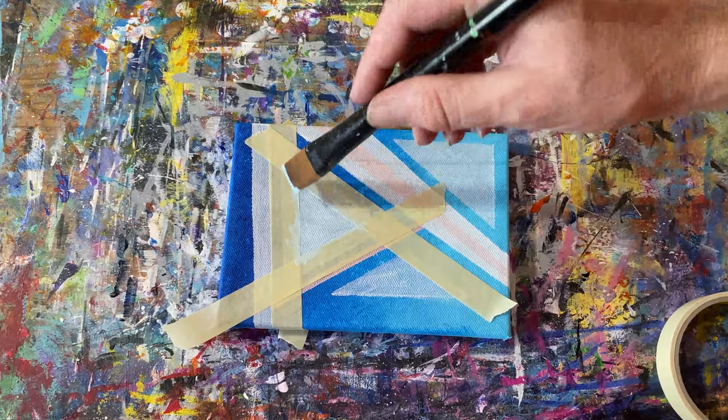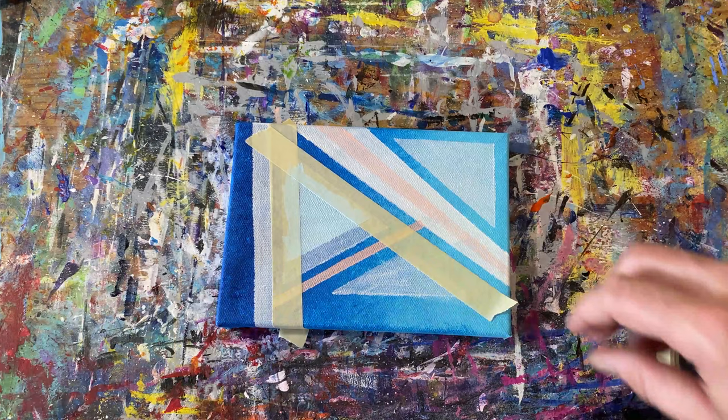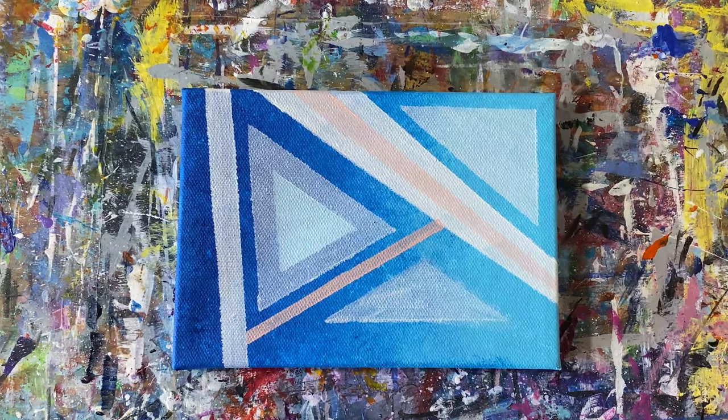At this point, we're getting close to something that looks like a decent painting. I could have kept going and added more layers, but I wanted to call it a wrap here so we can move on to the next abstract painting technique.